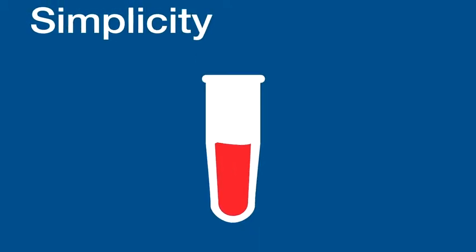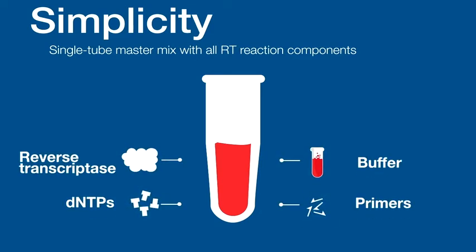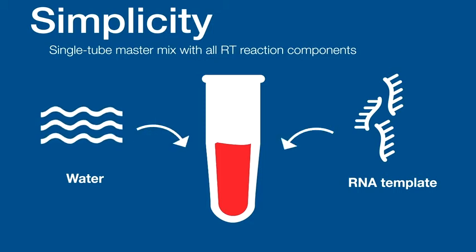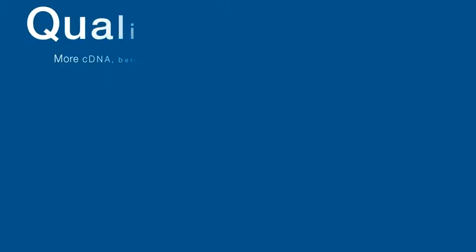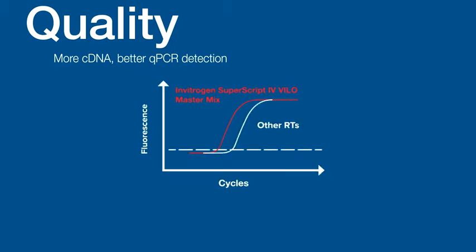With all the reaction components pre-mixed in one tube, Invitrogen SuperScript-4 VLO master mix helps ensure high data reproducibility and avoid contamination from repeat pipetting. With high efficiency, SuperScript-4 VLO master mix yields more cDNA and thus lower CT values in RT-qPCR, enabling detection of low RNA input from limited sources.